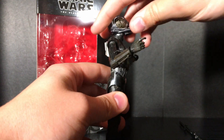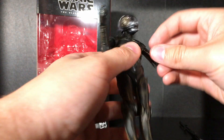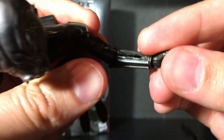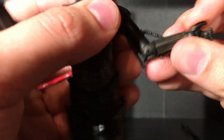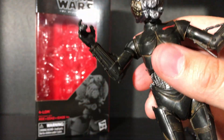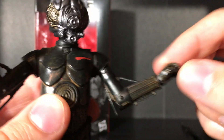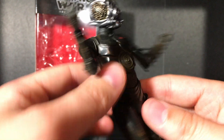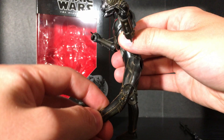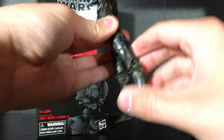Just to remind you, there is no paint on the actual weapon itself. Getting into the articulation — he can look up that far and look down that far, which is not really much at all honestly. The elbows do go up a little; there's like a slit right there where that piece can go into, but it's not a whole lot. Same thing with the other arm. There is a little bit of ab crunch but not that much. The legs will kick forward but not really far back at all.